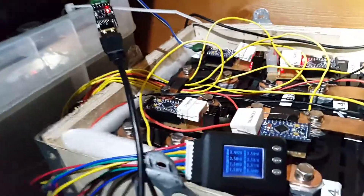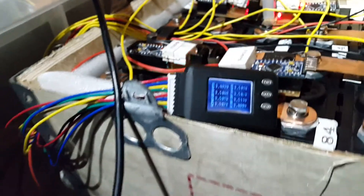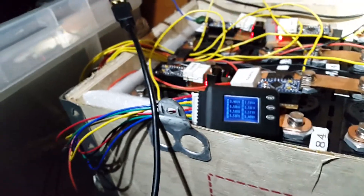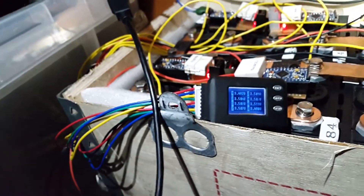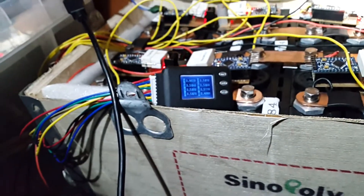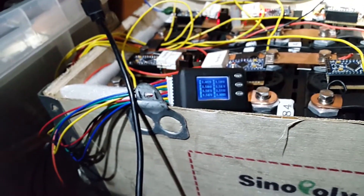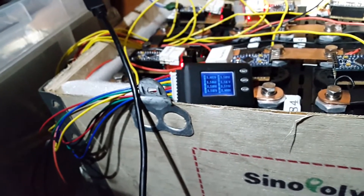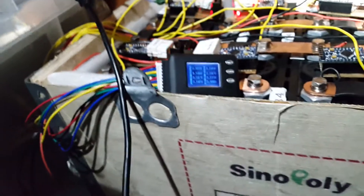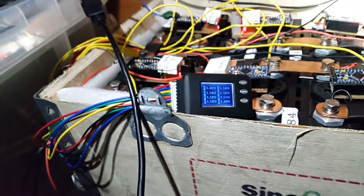That one we just uploaded the software to is cell number five — it was actually just slightly high there, but that might have been because I was uploading the software and it wasn't active. I've got another charger connected just now keeping them up so I can test these balancers. Number six is definitely concerning me — it's up at 3.511 — so we'll move on to that one next.